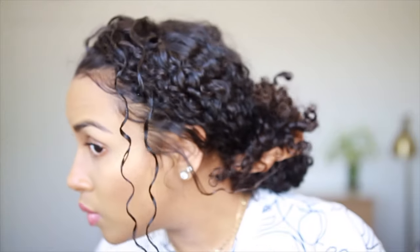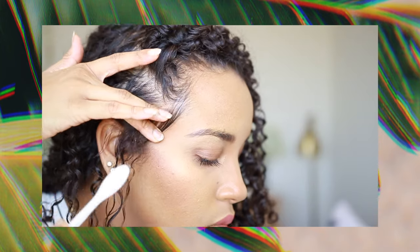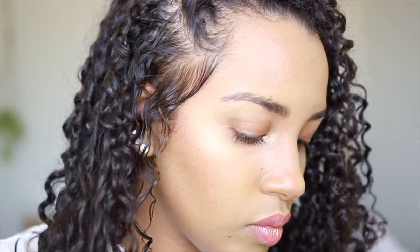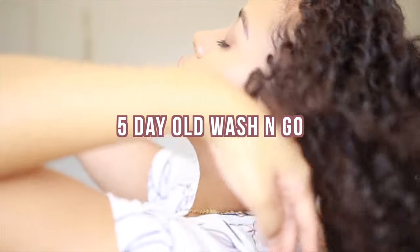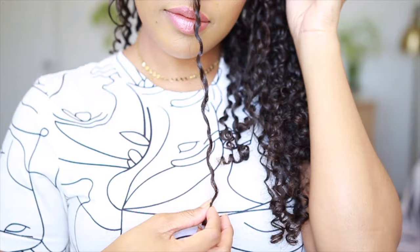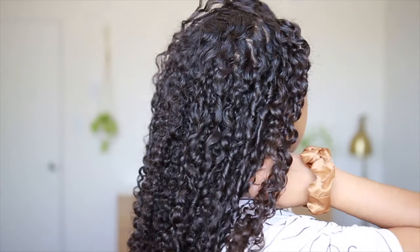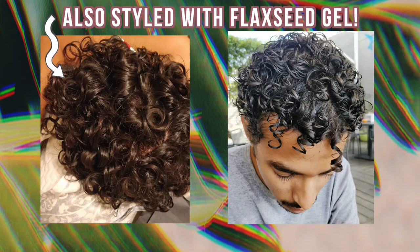I put 4 ounces into the freezer, which left me with about 6 ounces of preserved gel. I use this gel once a week for all and any styles — wash and go, braid outs, twist outs, anything — and I also use it to style my edges every day. This is the flaxseed recipe I've been using for 8 years; it works for my curls like a charm. I share this gel with my husband too, who washes his hair and reapplies it every day. Between the two of us, 6 ounces last around 2-3 months, and as you can see, it works amazingly for his curls even though he has a different curl type than mine.